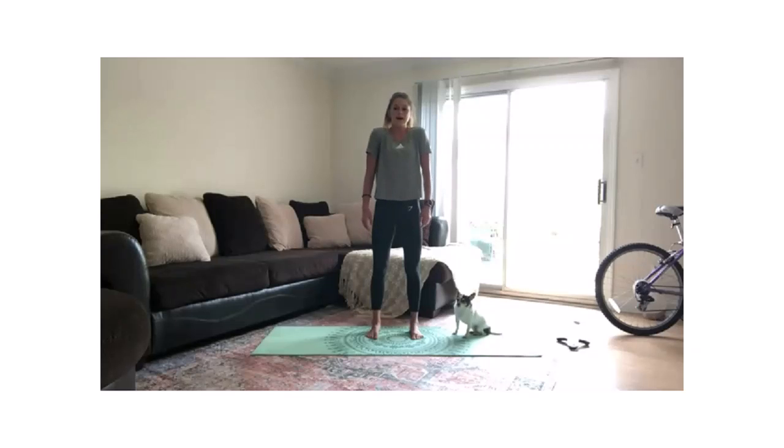Let's do about five shoulder rolls backwards. Deep breath in, exhaling on the way down. Letting those arms relax.